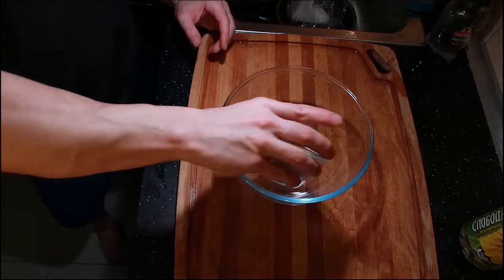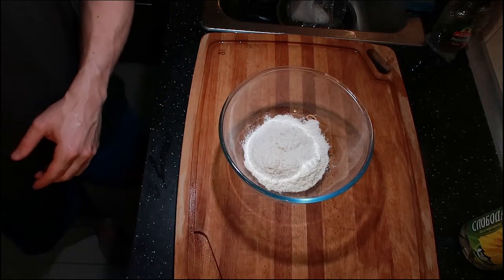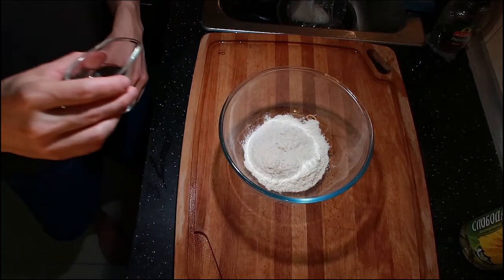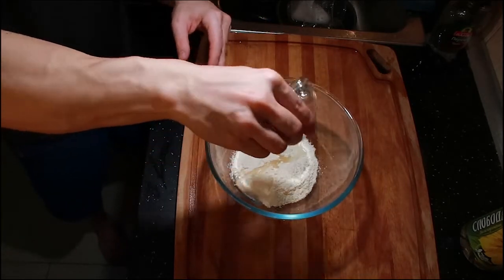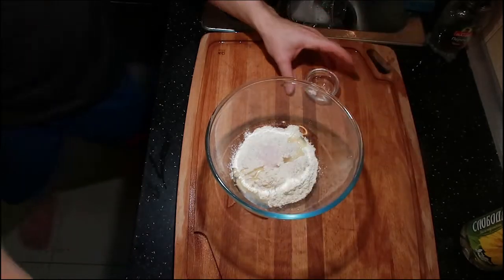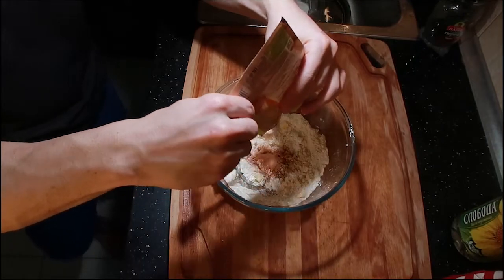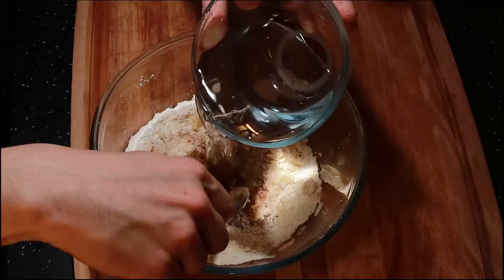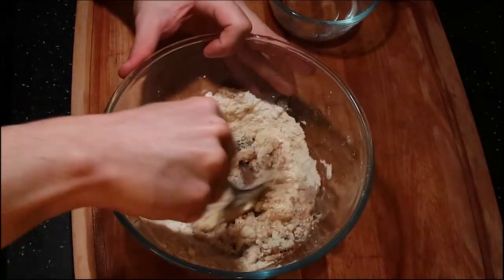Next we're gonna make the dough. One cup of flour, three tablespoons of vegetable oil, one tablespoon of salt, six tablespoons of unsalted butter, about three tablespoons of cinnamon. And as we go I'm just gonna add in cold water slowly.